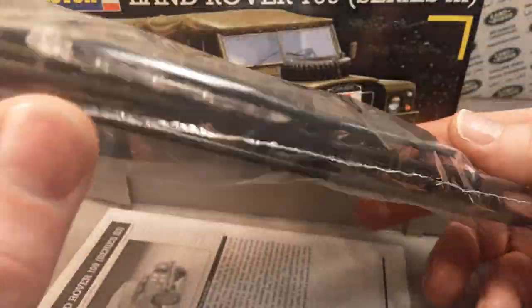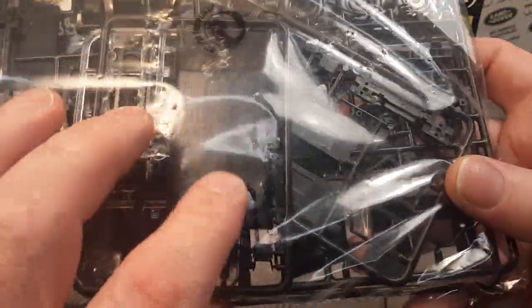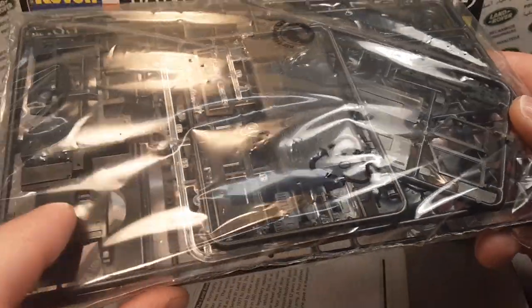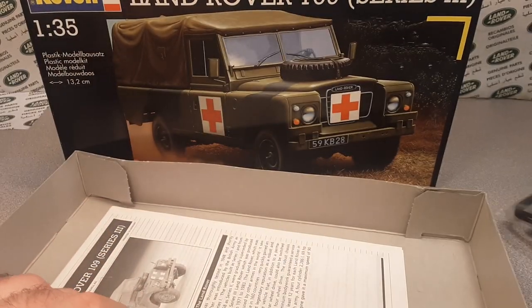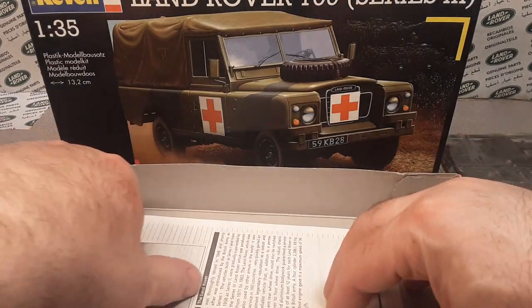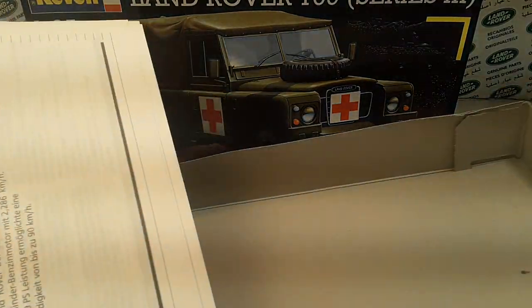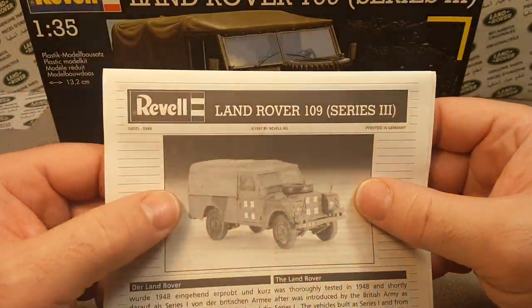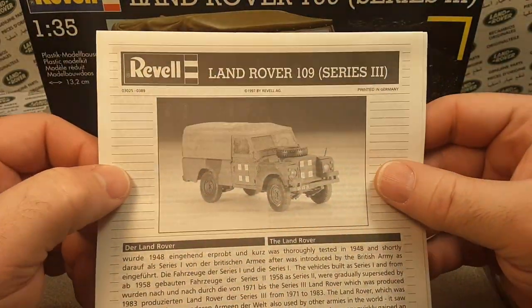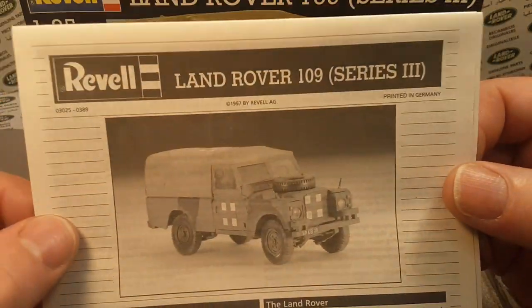There are a couple of clear pieces. It is a canvas top, and you can see here is the seat box and the front framework. Very, very cool. Maybe we can someday go ahead and build that — I'd love to. The goal here on Roverland is to do anything and everything Land Rover, and this is it for sure right here.